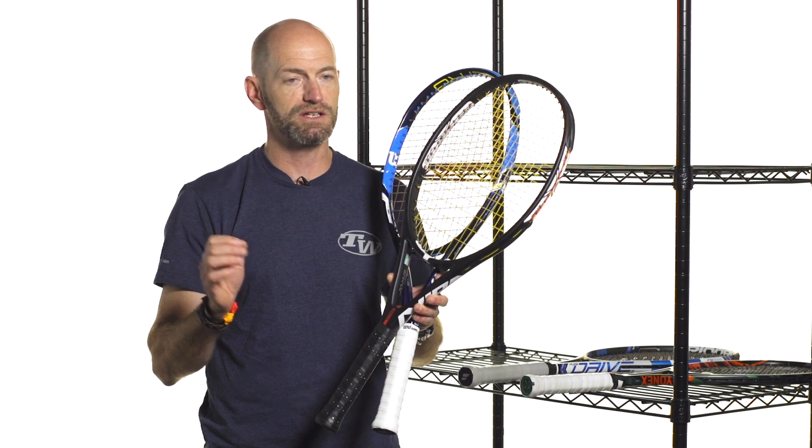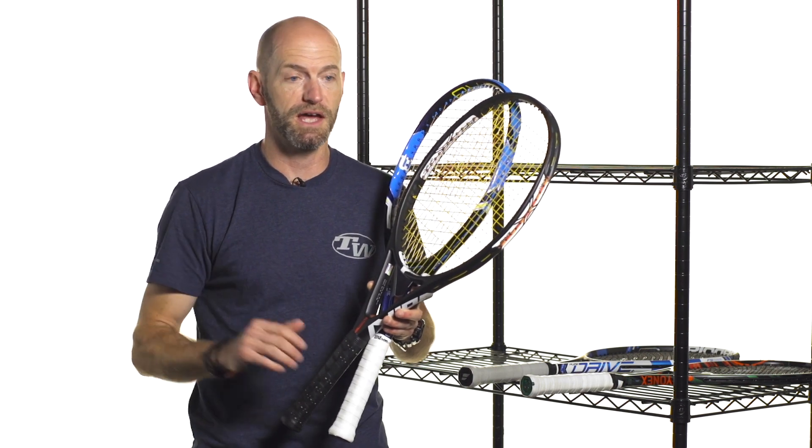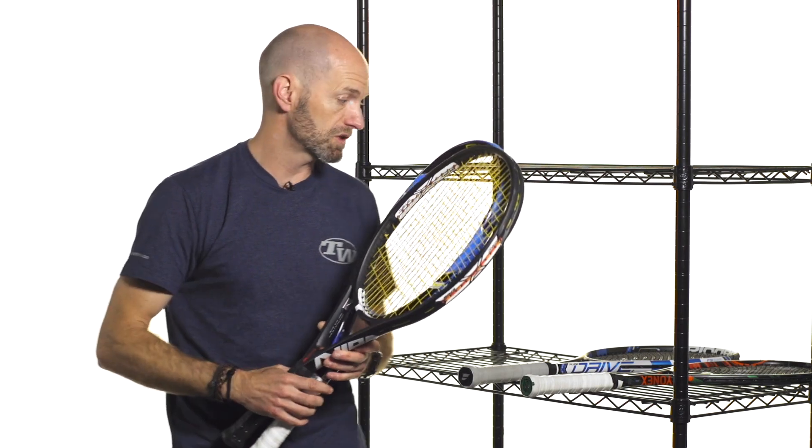Standard length is 27 inches, but a lot of these will come in at 27.5, creeping up to 28. There are even a couple out there that are 29 inches long to really maximize power. So a couple of options right there, but we've got a ton to choose from, so be sure to check out more power rackets on our website.